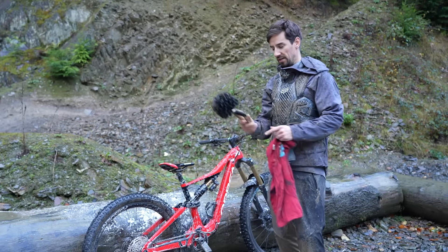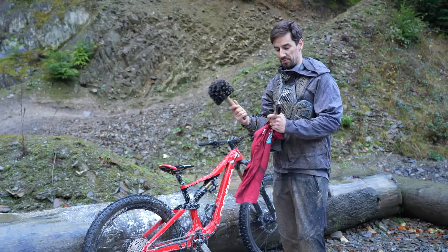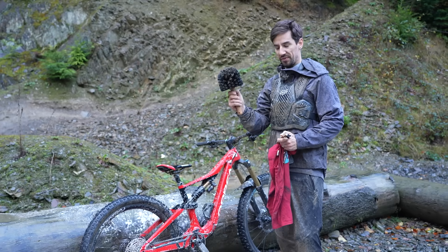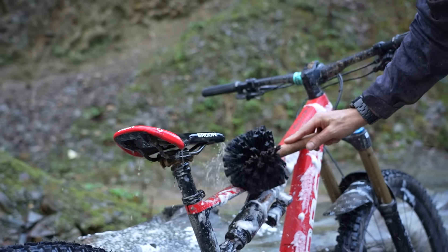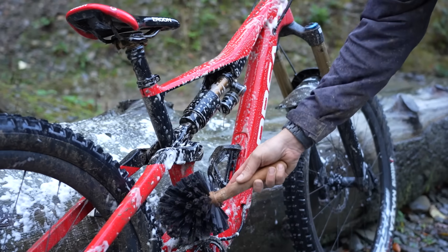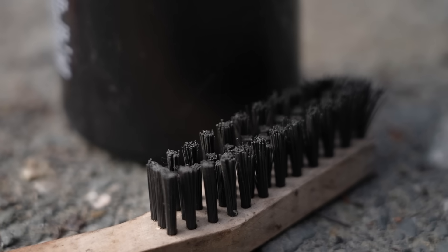Brushes and rags are really good for washing your bike. I've got Petey's brushes here, which are specific for the job, but anything works really. A soft brush is really good for cleaning your bike mostly, and then I'll use a really stiff brush for the drivetrain, also with cleaner.